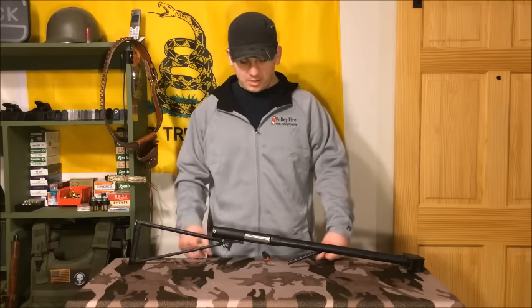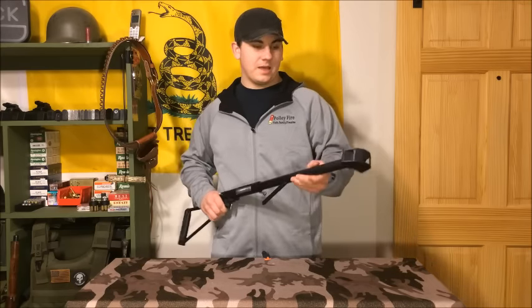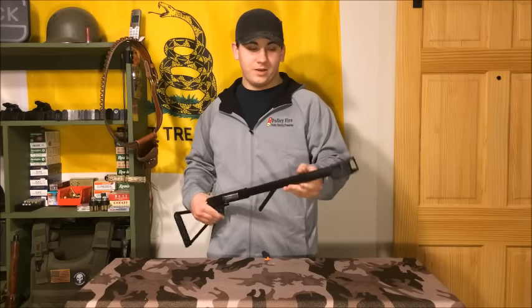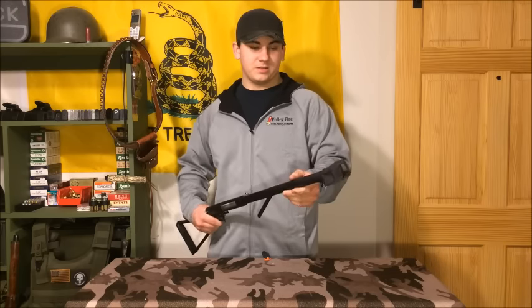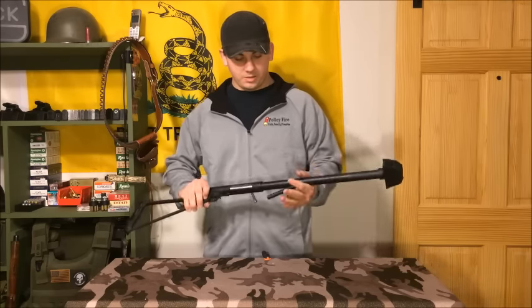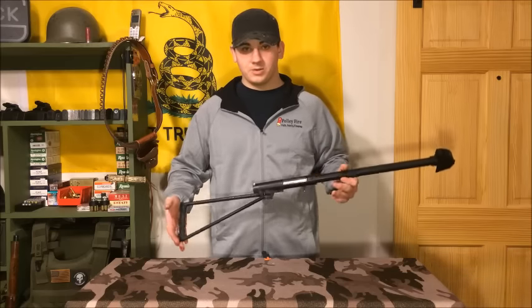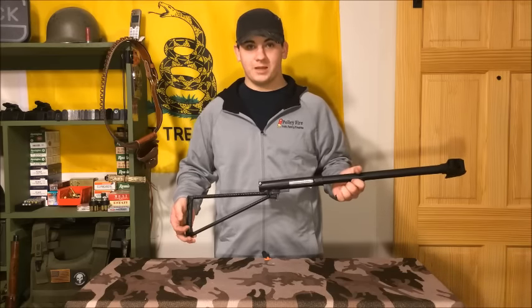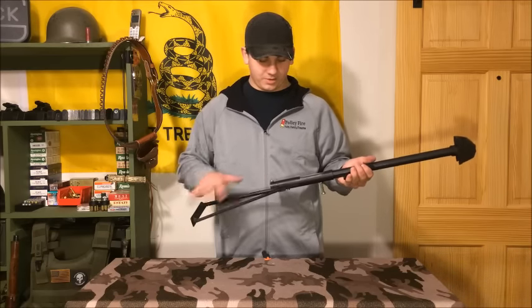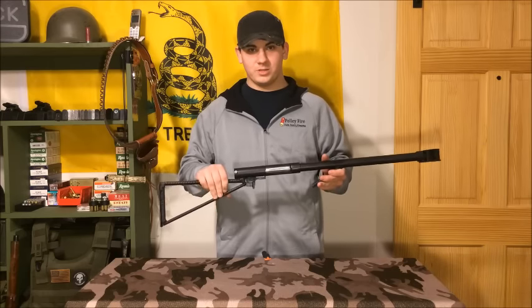This is 100% homemade — you can go to Lowe's, buy all the parts to make this. The only things you need to know how to do are weld and do a little bit of fabricating and machining. This has got a homemade muzzle brake on it, designed after looking at the 50 BMG. Got a simple rebar foregrip, rebar stock, and surprisingly this doesn't hurt that bad to shoot as it may look.